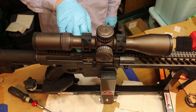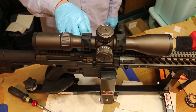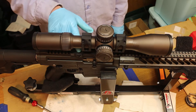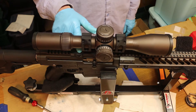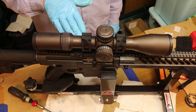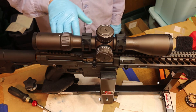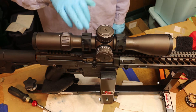So the bottom of the scope is equal to the top bottom surface of the mount — if that makes sense. What that does is it levels the crosshairs to the mount, and then once the mount is mounted on the rifle, it levels the crosshairs to the rifle.